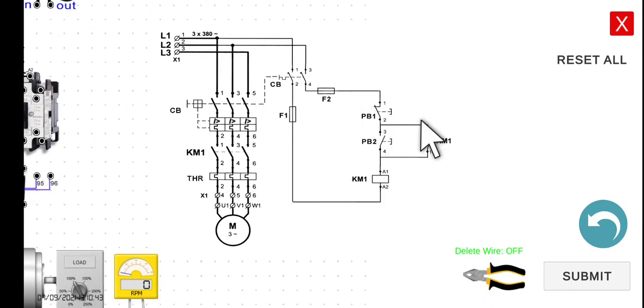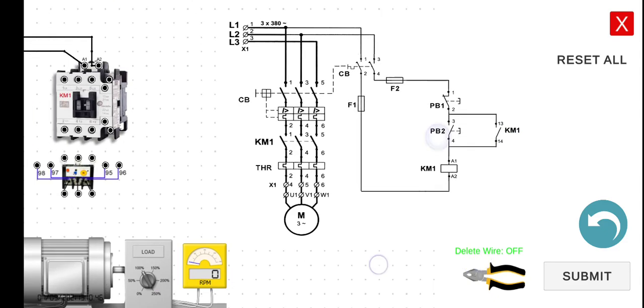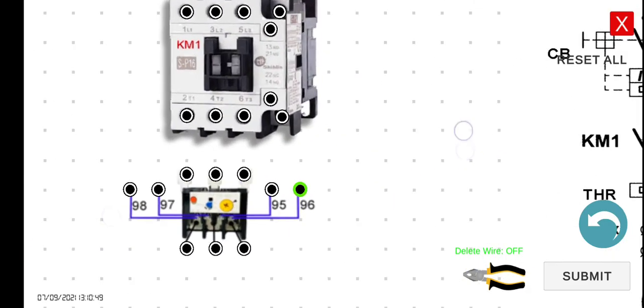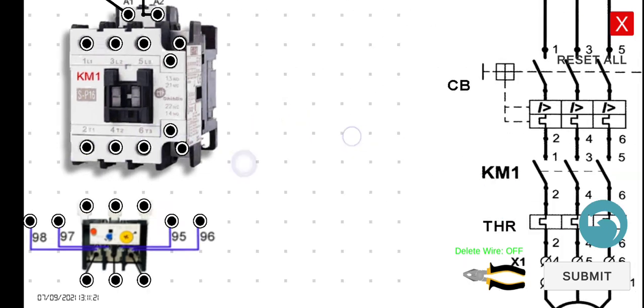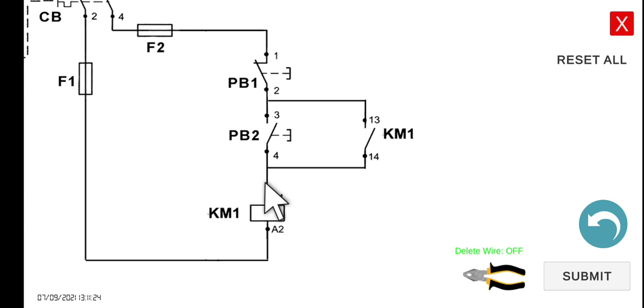Now we have to connect the holding contacts — these are terminals 13 and 14. Take note, from our previous lecture, this portion of our magnetic contactor is called auxiliary contacts. These auxiliary contacts are normally used for the control circuit. That is why when we need a normally open contact to serve as our holding circuit, we connect here. These bigger normally open contacts are the main contacts, while these smaller ones are the auxiliary contacts.